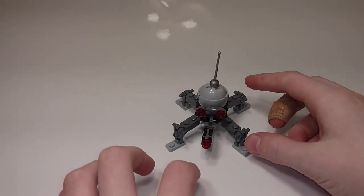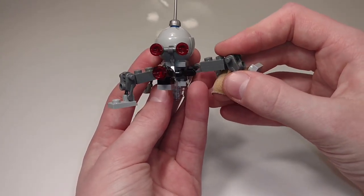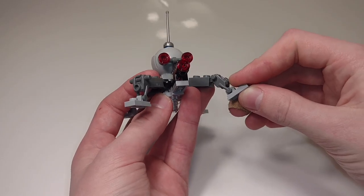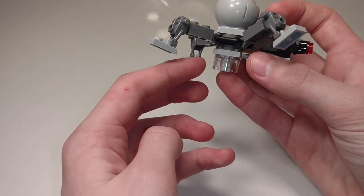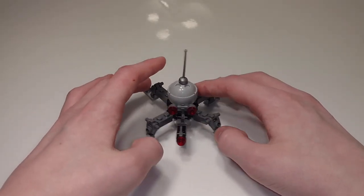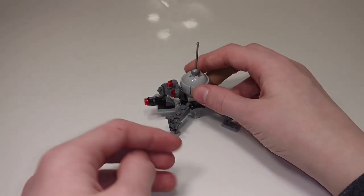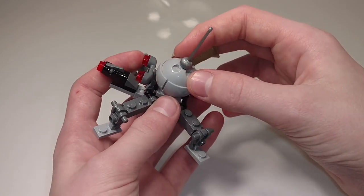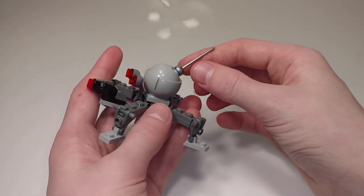Now let's look at the Spider Droid for the Separatist side. It's a pretty simple build but it looks like the source material and does what it's supposed to, adding a bit more to the Separatist side so it's a more balanced battle. It has four legs each with three points of rotation up by the body. I like the use of the droid body piece which adds a bit more texture, and also the clear piece which helps support it so it's not just relying on the legs. The same combination of pieces used on spider droids is reused here, with a little fencing sword as the antenna which can be rotated around for different looks.